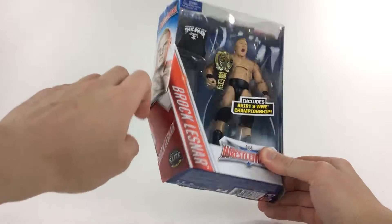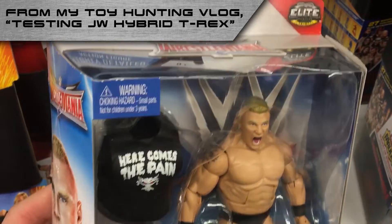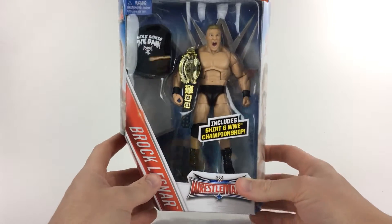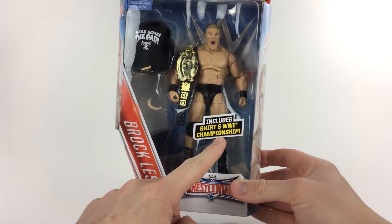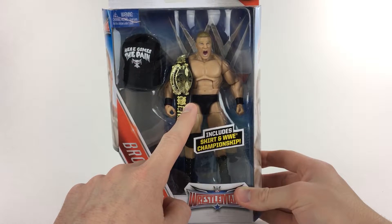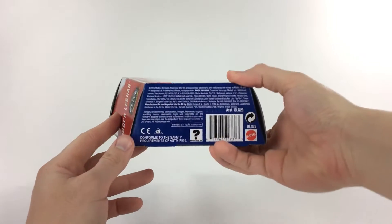It includes a belt and a shirt. I ripped this open — not this one, but another one at the store. I didn't even notice it at first, but I went home and noticed the belt was missing. This one was torn a little bit, but I chose it because the face looked the best paint-defect-wise. The front says it includes a shirt and WWE Championship belt. I've seen stock photos where the belt is on his shoulder — some idiot stole it. What a douchebag.